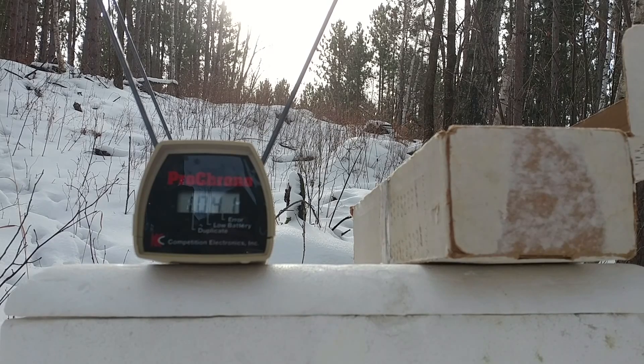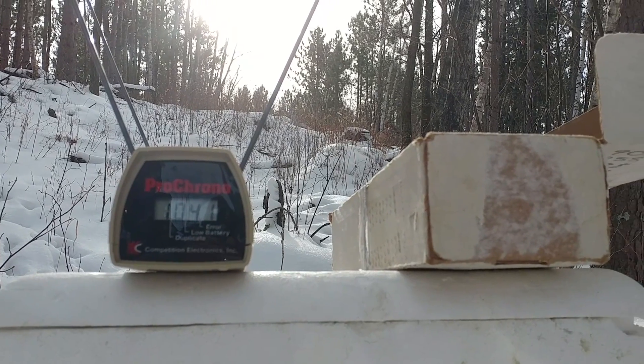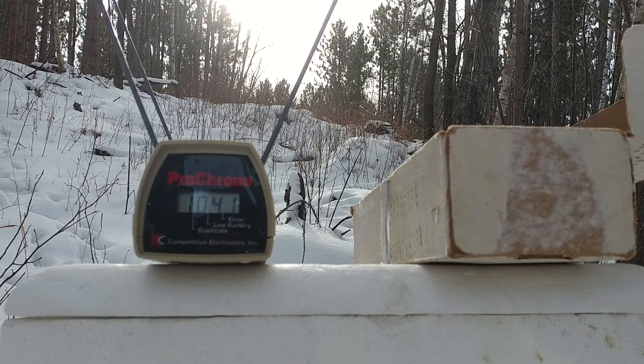I always like to have an odd number for the median. See if we can get a couple more now that it's brighter. And no, we can't. Let's call it 1,041 average. Next up, we're going to do a gel test. This time I have a longer gel column, and hopefully I can capture some of those modified FTX bullets.